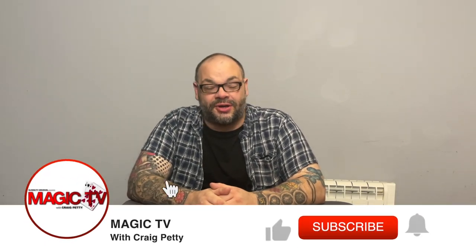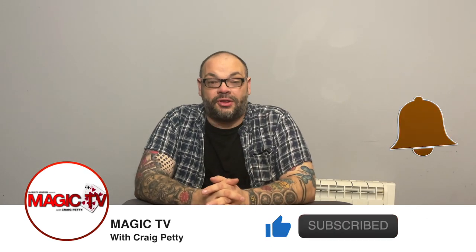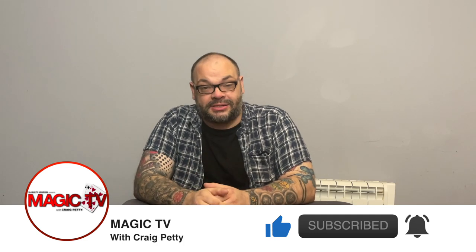Hey guys, welcome back to Magic TV. My name's Craig. It is nine o'clock on a Thursday, which means it's time for a magic stuff. Today I'm going to be doing another in the 'Three Best Tricks' series, and today I'm doing three tricks with an expanded shell that you have never seen before.